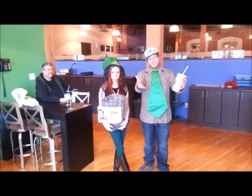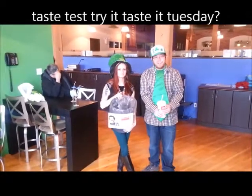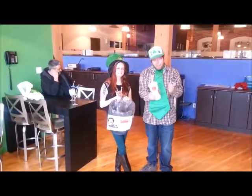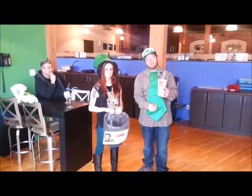Hey everyone, Nathan and Julie back. Happy St. Patrick's Day to you. It's taste test try it, taste it Tuesday — we still haven't figured out the name. But McDonald's has, of course, their Shamrock Shake, the iconic drink of this time of year.